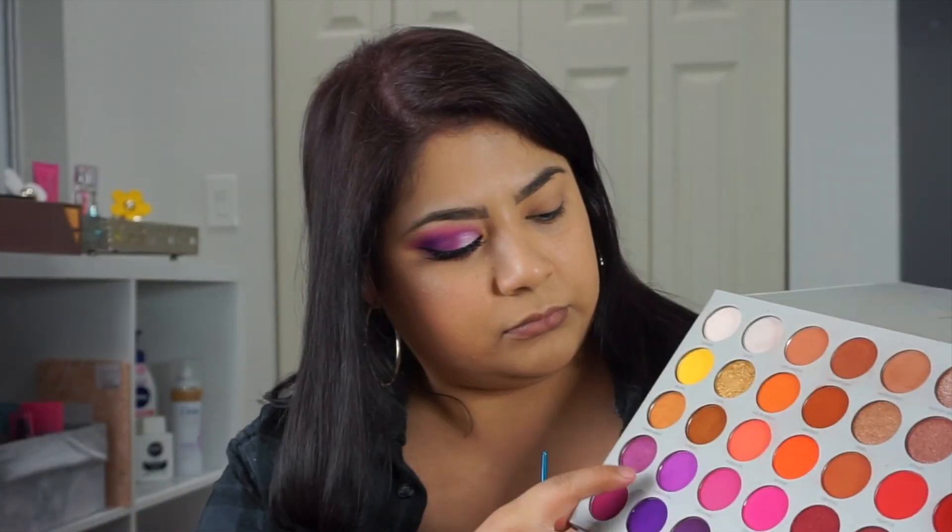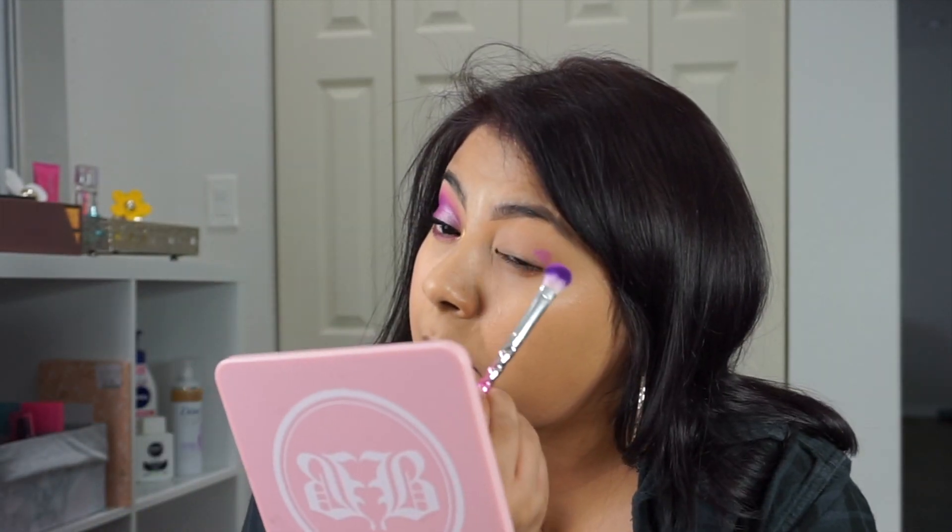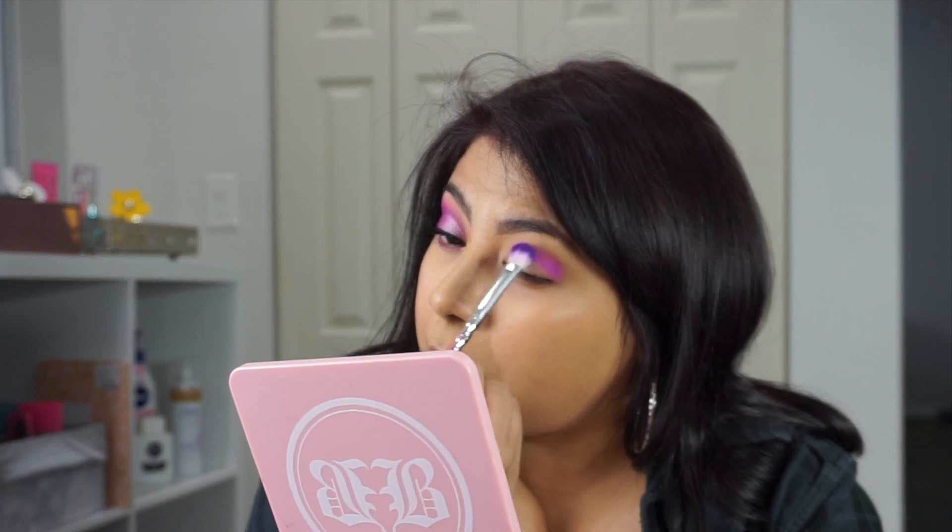Hey guys, welcome back to my channel. So today we are going to be doing this purple eye look and we're going to be using the Jaclyn Hill Volume 2 with Morphe.